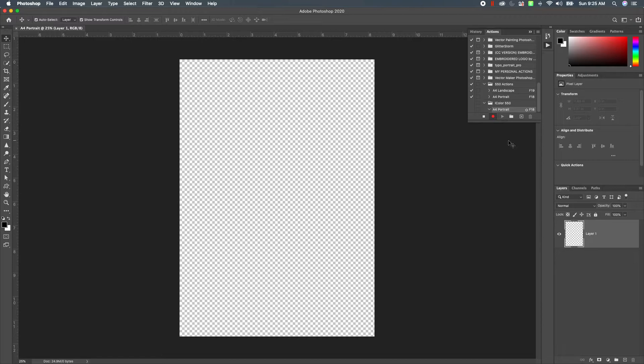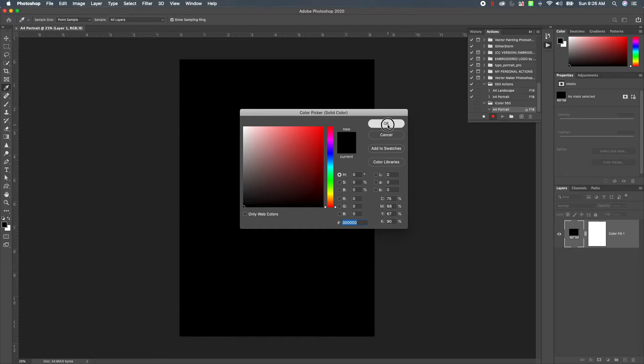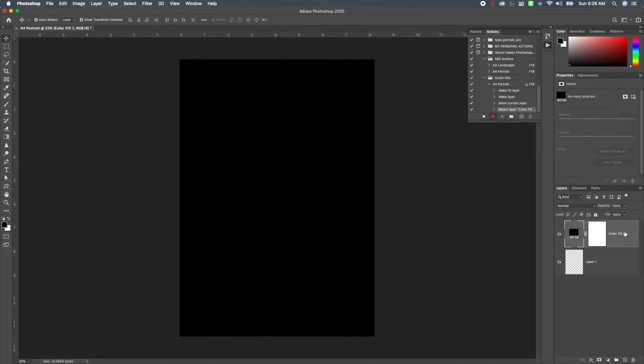Now let's add an adjustment fill layer. Come down to the bottom right-hand corner, choose the half-filled circle, and choose Solid Color. We're going to go with black. I like to have a blank layer on the bottom, so let me just put that on the bottom.